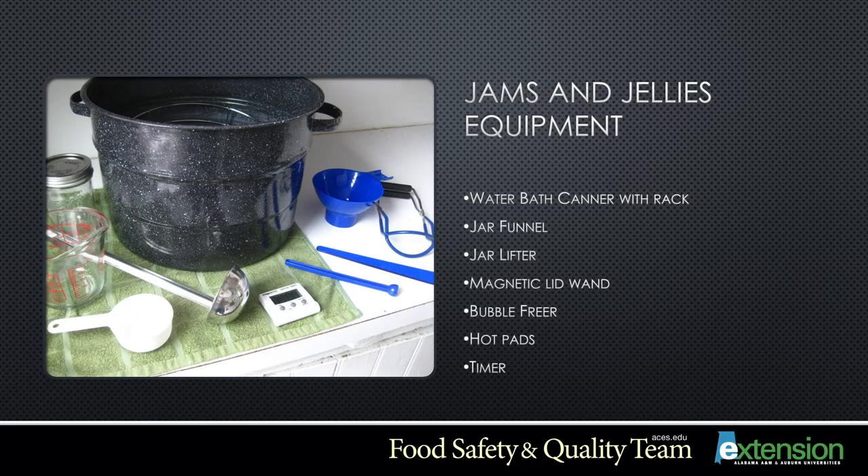The equipment you will need for jams and jellies includes a water bath canner with a rack, a jar funnel, jar lifter, magnetic lid wand, buckle freer, hot pads, and a timer.